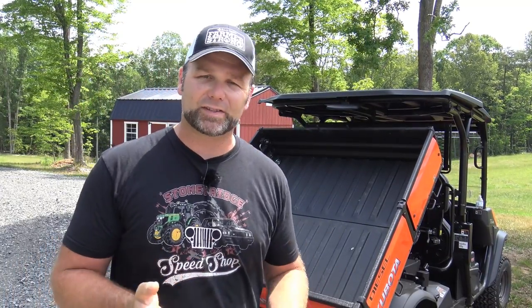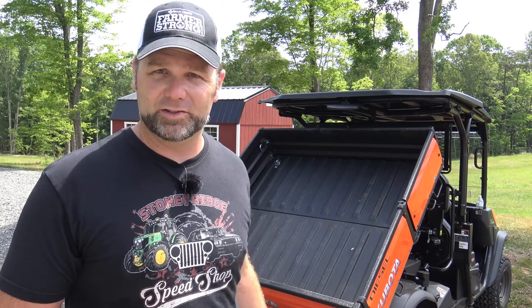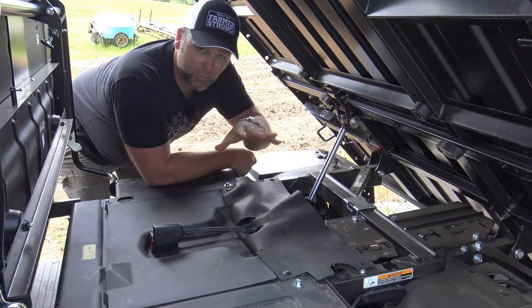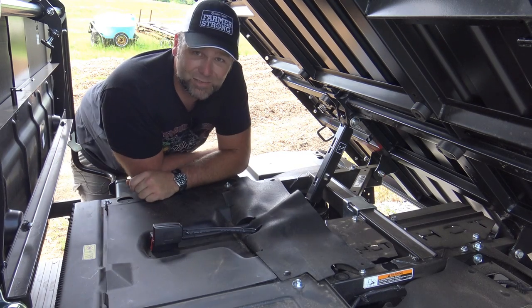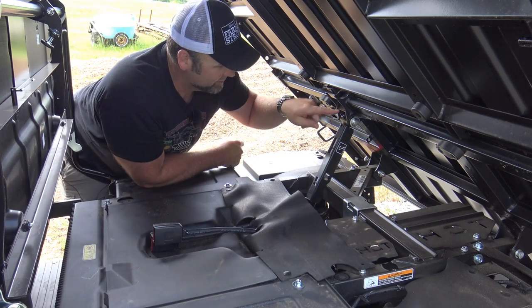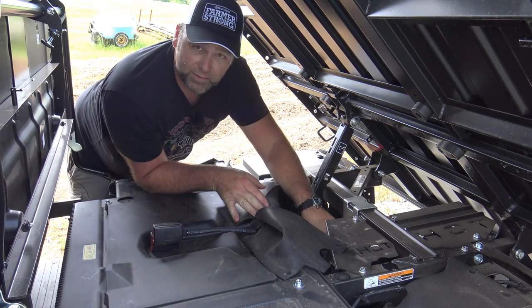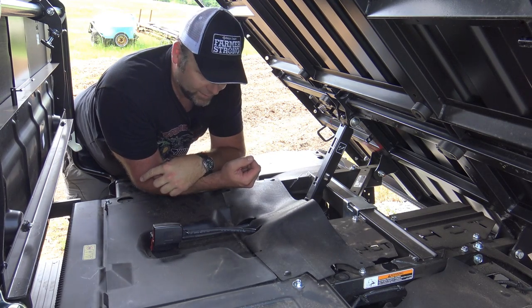One thing to consider: the bed is hydrostatically controlled, meaning the engine must be running for it to dump back. It also means it has a lot more dumping power and can raise very fast. The large bed, dumping capability, hydrostatic control, and power steering are huge selling points — it's easy enough for my wife to drive. Under the raised bed you can access grease fittings. There's also a grease fitting on the dump mechanism itself. You can access the hydraulic oil checker and fill point here, and there's a hydraulic oil tank under the passenger seat.